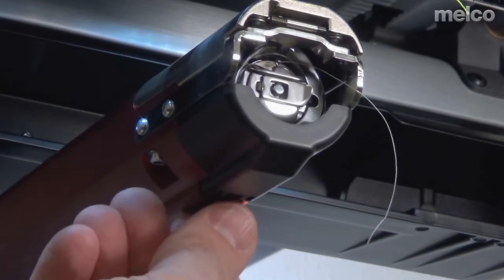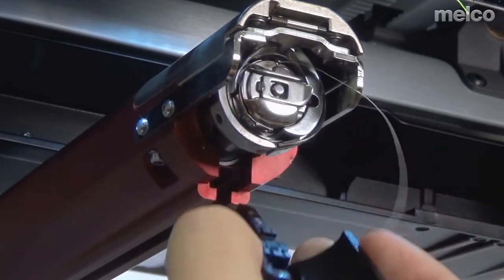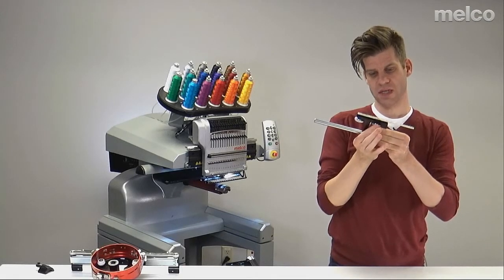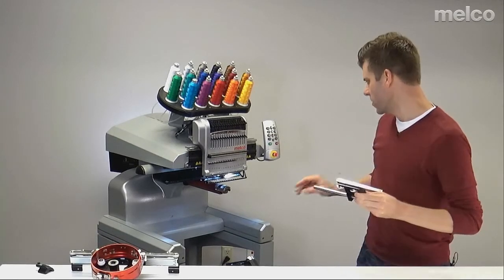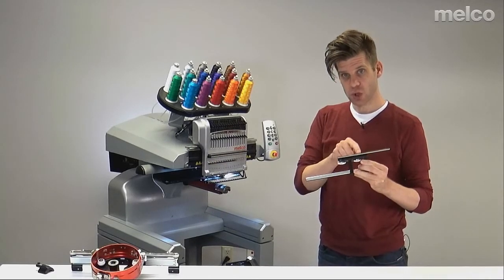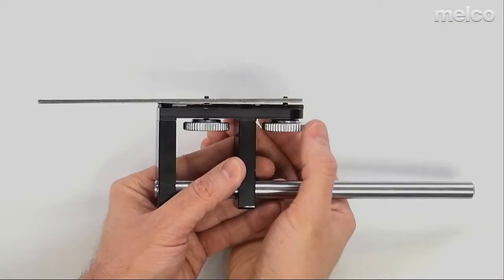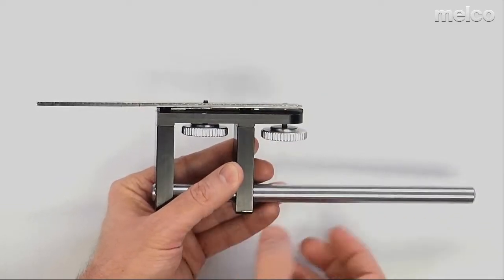Now I'm going to remove the hook guard by loosening this thumb screw and then sliding it out. Now I need to lower the thumb screws — these larger pieces — so that the screw does not stick above this T-nut. This T-nut is going to go into this channel underneath here that we just pulled that hook guard out of. I just want to make sure that these screws are not sitting tall enough that they would hit the rotary hook or anything else as it slides into place. I want to loosen these thumb screws so that they are just flush with the top of that T-nut.